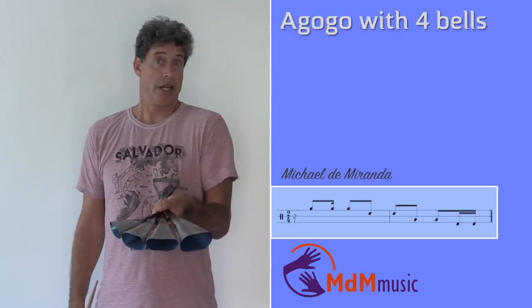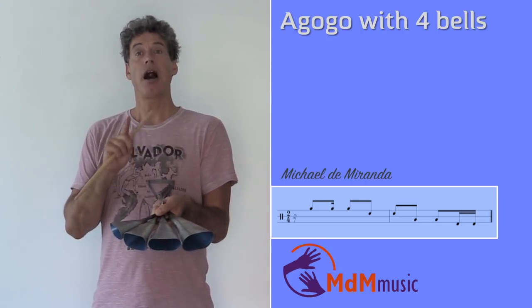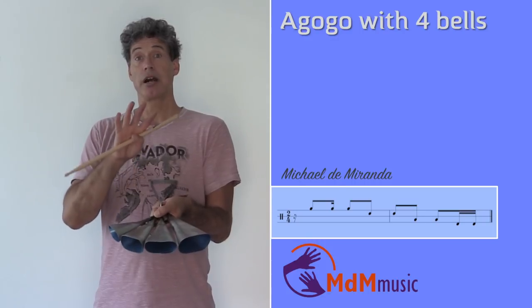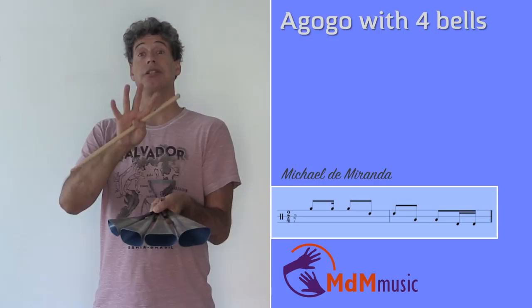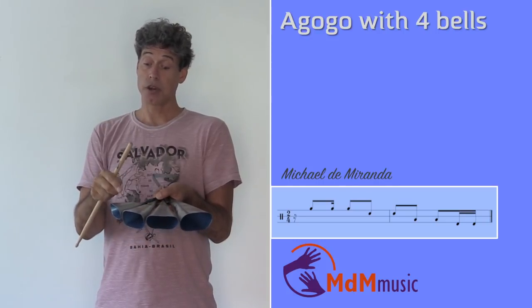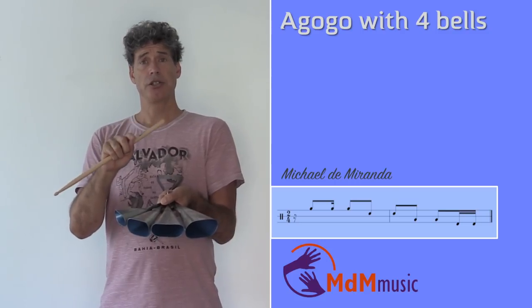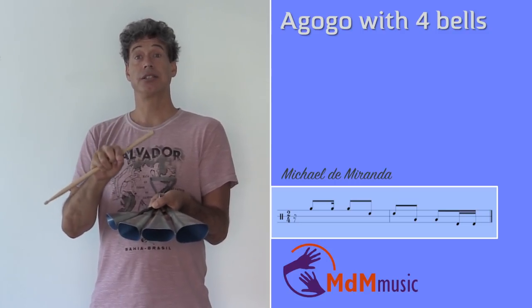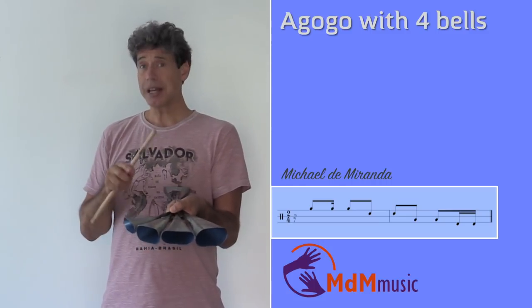Let's start with the first pattern — actually the most famous pattern. It starts directly after the beat. So there are four strokes in a beat: one, two, three, four. And the first note is directly after the first beat. So you have: one, two, three, four — directly after the beat.